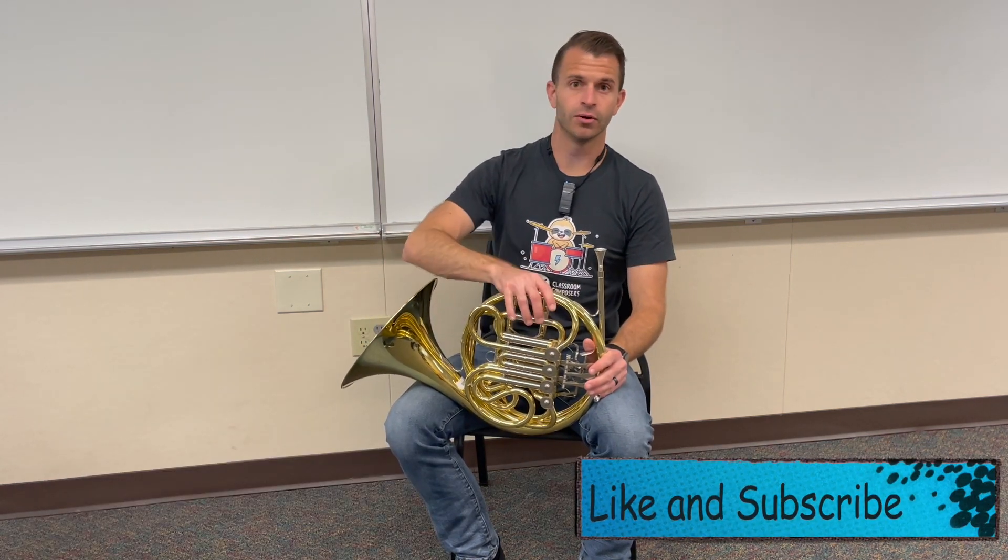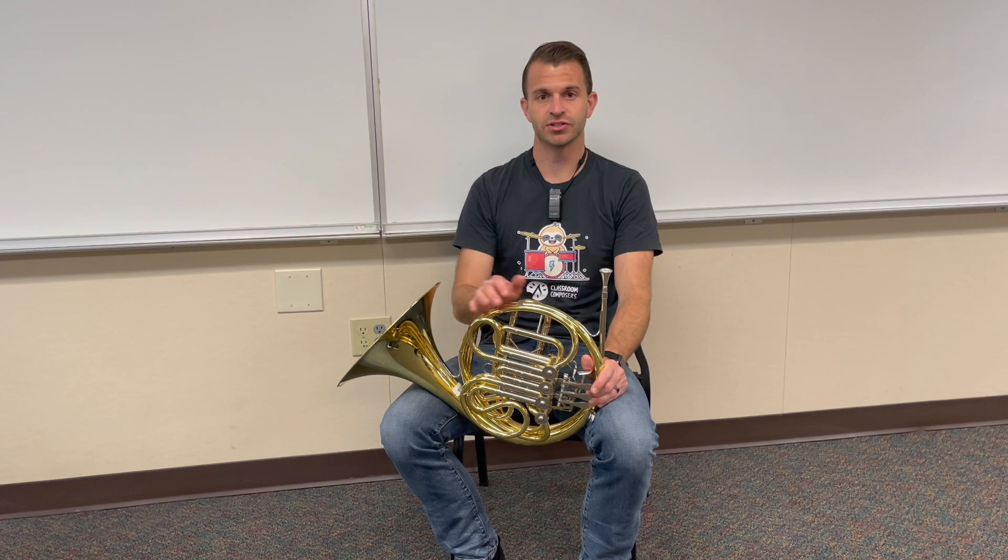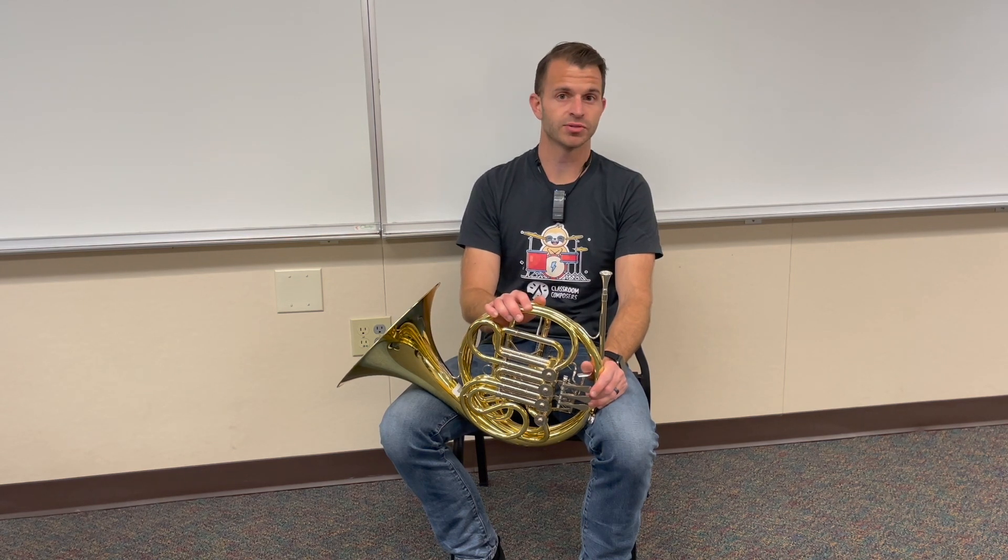Now before we learn how to hold the horn it's important that we learn how to sit correctly. Learning how to sit correctly is very important because whenever you're playing a brass instrument, a woodwind instrument, or singing, you need to sit in a certain way so that your lungs can fully expand and so that you have a free range of motion with your body to operate your instrument.